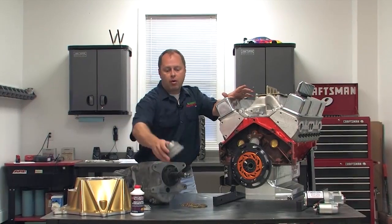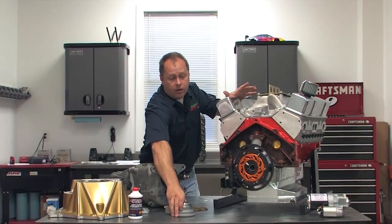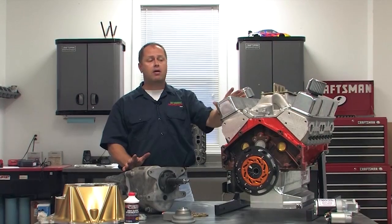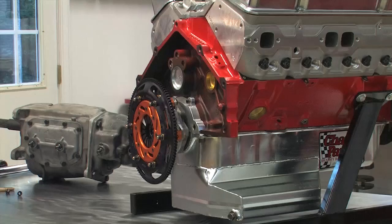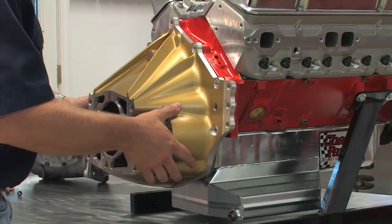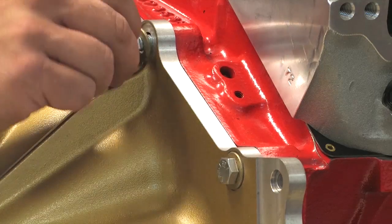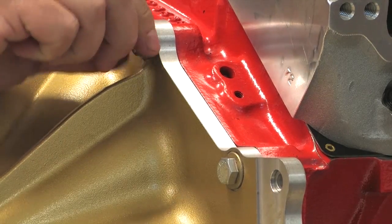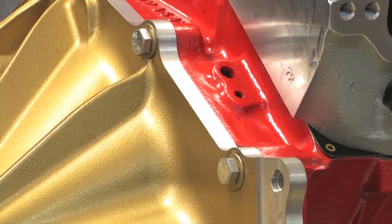Setting your throwout bearing properly isn't hard, and we can show you how. Normally you're going to be doing this in your race car or hot rod, but so you can see better, I've mocked up an engine on my workbench. If you haven't done it already, the first step is to install the clutch and bell housing on the engine. If you're racing and using a mid-plate between the engine and bell housing, install that as well. Everything must be installed exactly as it will be on final assembly.